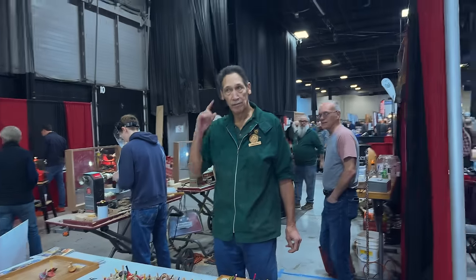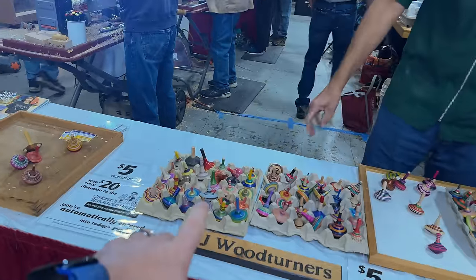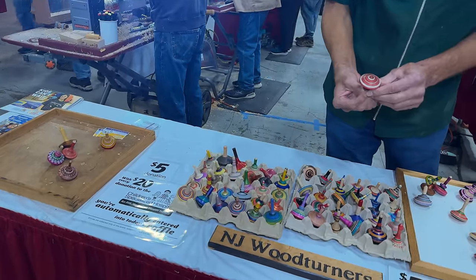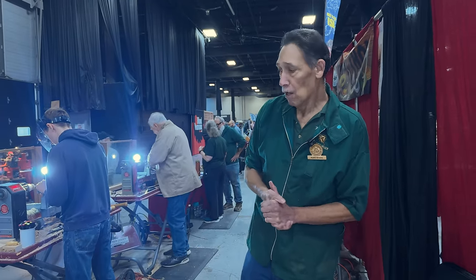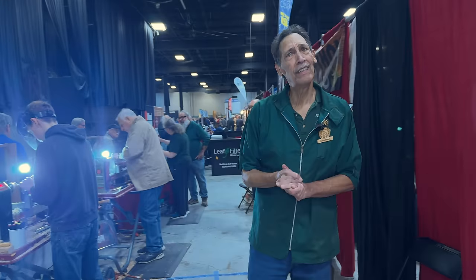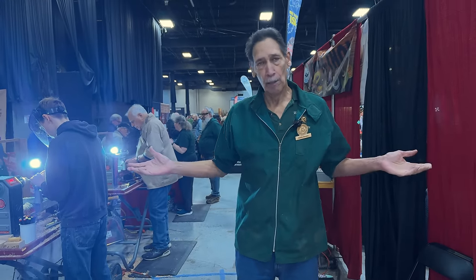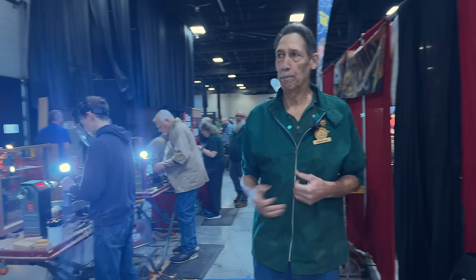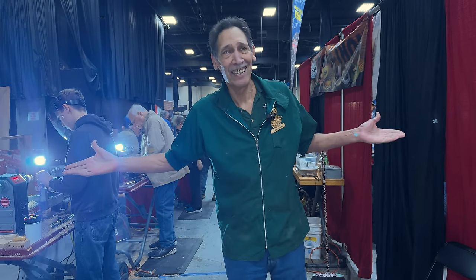We're over here at NJ Woodturners with Keith. This is a great organization — they're selling wooden tops they're making here for donations to the Children's Specialized Hospital, a local hospital here in New Jersey. They've been doing this for almost 20 to 30 years and they're all about woodturning for people who've never done it before. You can come to a couple of free meetings, and membership is only about $30 a year.